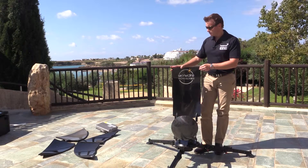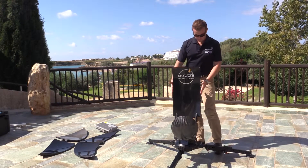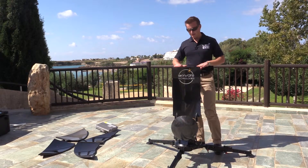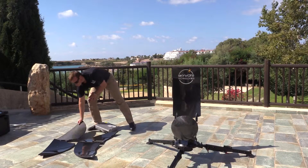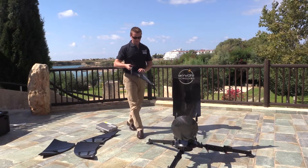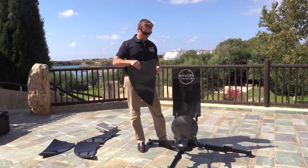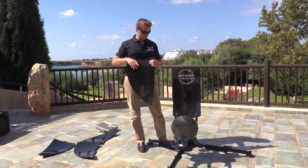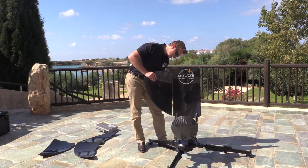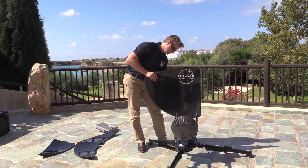Next we place on the rest of the pedals — there are four more. We'll put the two side pedals on first, then the two top ones. The pedals are all unique to each position so they can only go on one way. There's a little groove at the top — we place this into position and then simply clip them at the back.